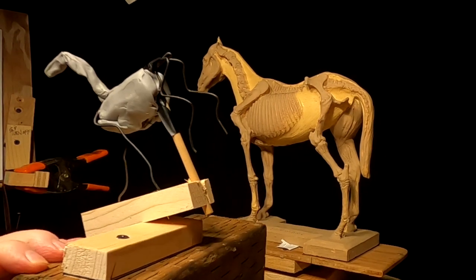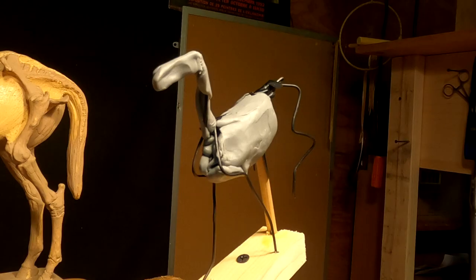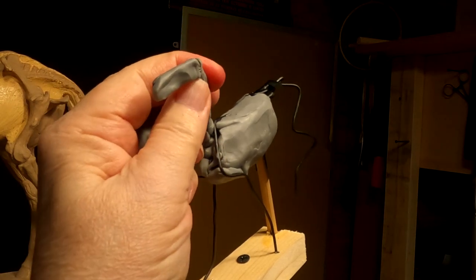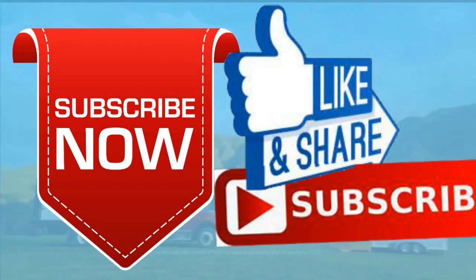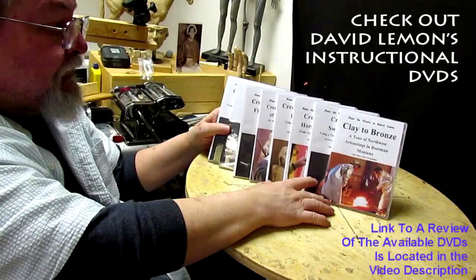I'm going to cut it here and come back tomorrow and work on it. I'm going to get a 100-watt bulb and put it in one of my overhead lights so I can soften up the clay if I need to in certain areas. Have a great night and I'll see you next time. Give me a thumbs up and share my video, and check out my instructional DVDs — the link is down below this video. See you next time.